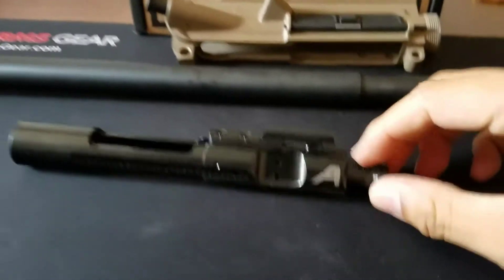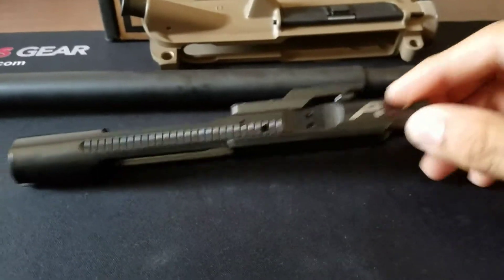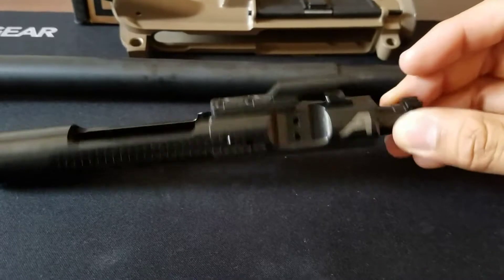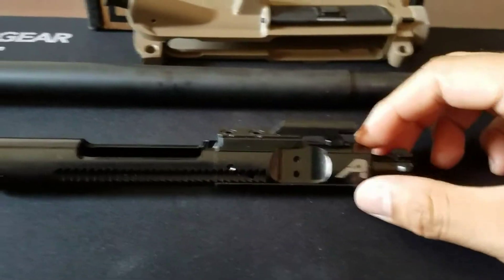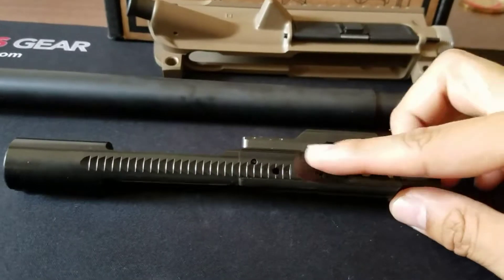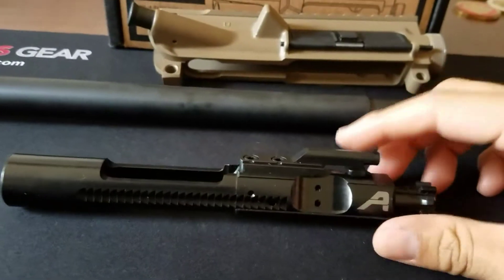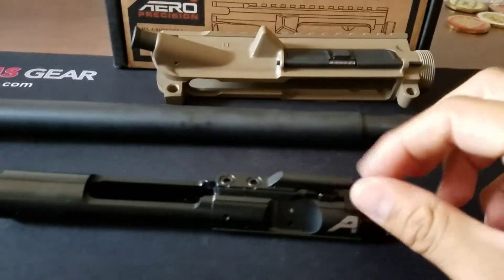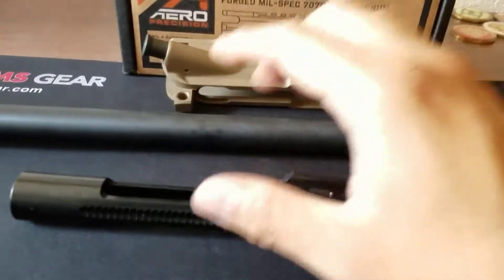For the BCG, I have the Aero Precision black nitride — the one that comes with black nitride, not phosphate. Black nitride helps with lubricity and longer life, just really good. It's made by Aero, feels pretty good, looks really good. Really like it.